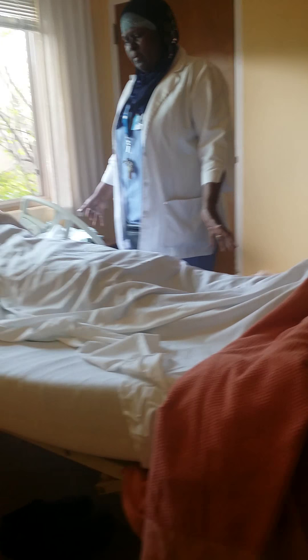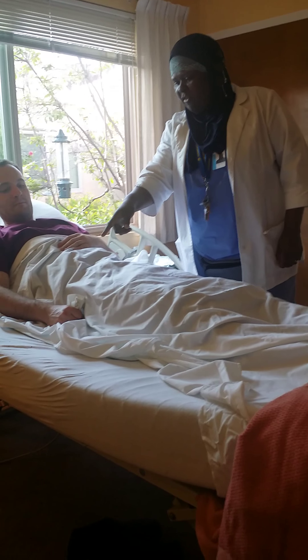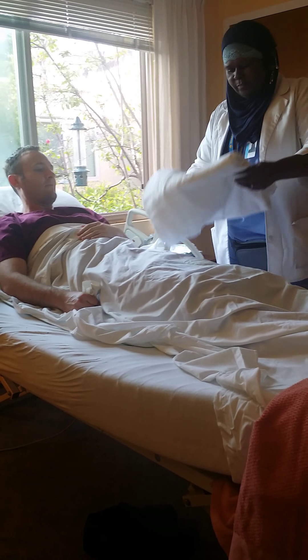The nurse said you need a new gown today, so I'm here. That's your weak arm over there? Mm-hmm. I'm going to put the bath blanket down, okay?